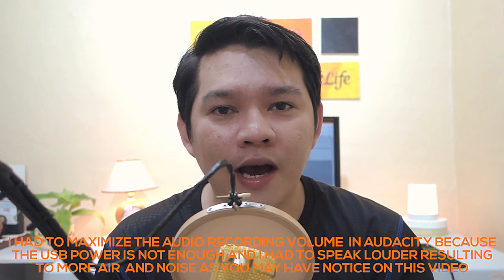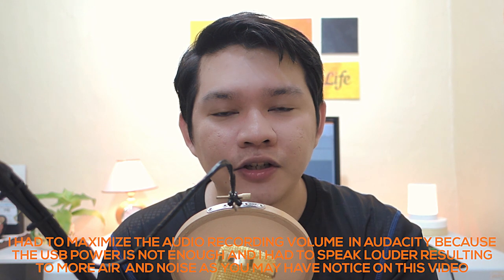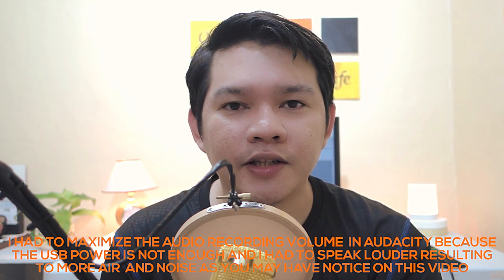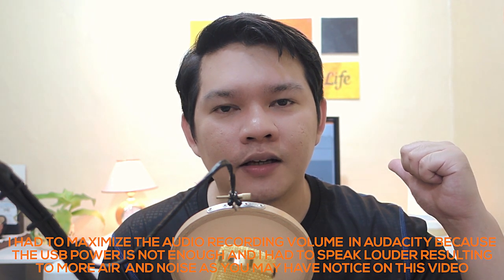By the way guys, just to add — I'm just using a USB sound card to power up my BM800 microphone and I'm actually not using the full potential of this microphone, because the power output of my laptop is not that powerful. If you want to have a more clear audio recording with this microphone, I suggest you use a phantom power to power this baby up.